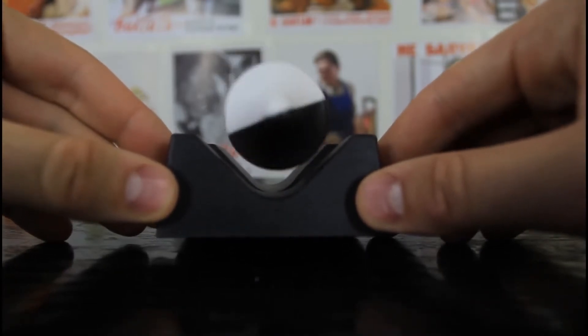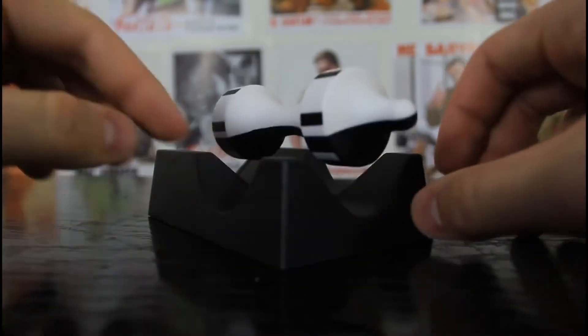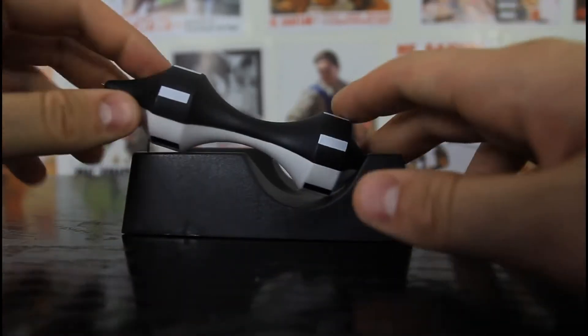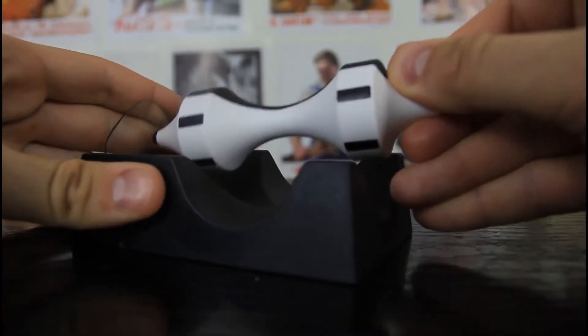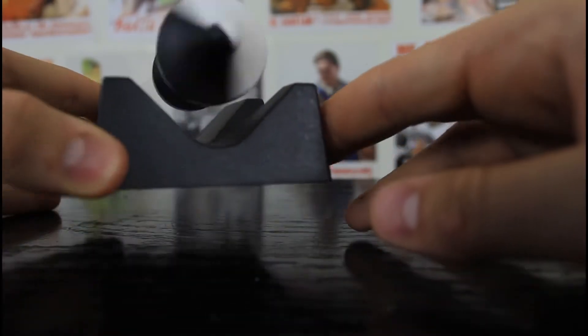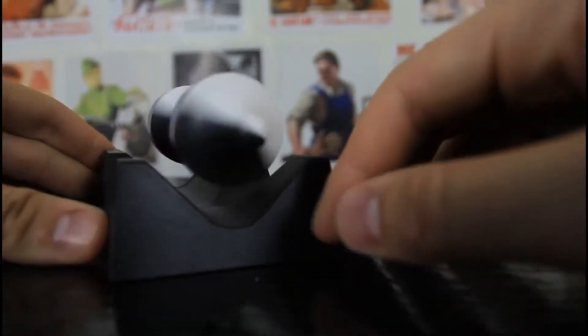Check it out — stayed up floating. And you can spin it. Very cool toy, I love it.